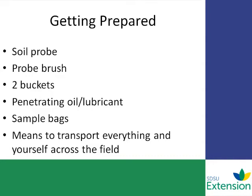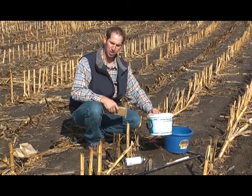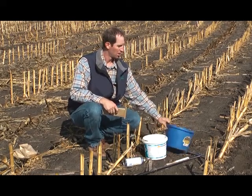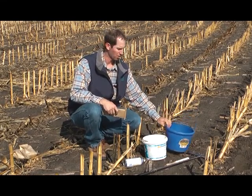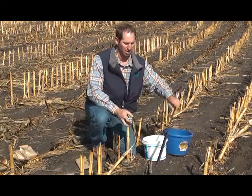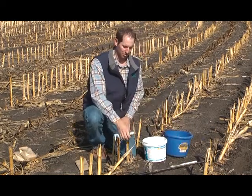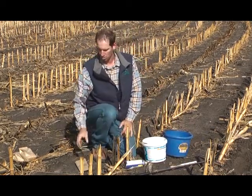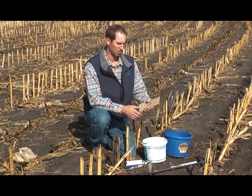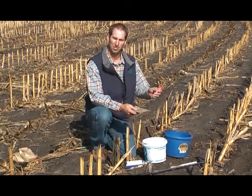Here's all the material I need to take a good soil sample. I have my sampling buckets — small bucket for 0–6 inch, larger bucket for the 6–24 inch sample — penetrating oil to keep the probe sampling well. I'll spray that in between each sample or as needed. A material like WD-40 seems to work well. Sampling bags to put my sub-samples in, and a pen to identify those samples.